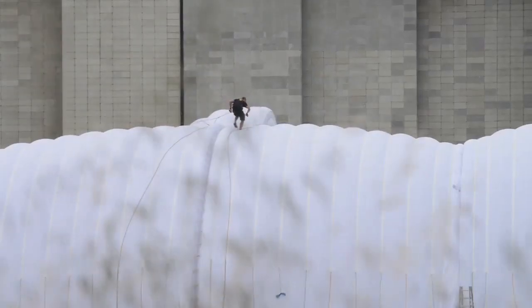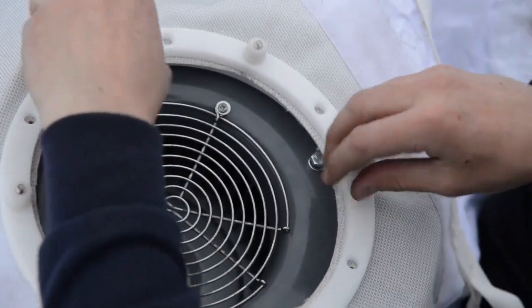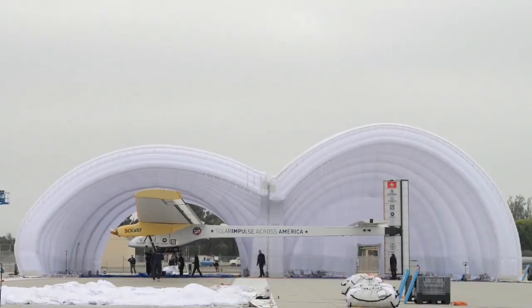The fabric used for this mobile hangar comes from the sailing world. It's waterproof, fireproof, and it's inflated by fans. We do not need to use all the fans at full power — it just depends on the wind speed.